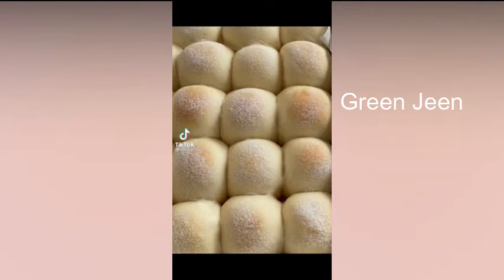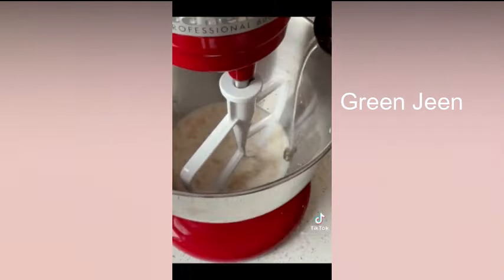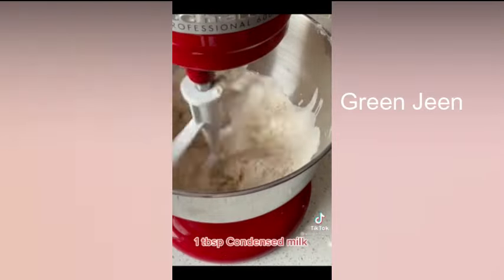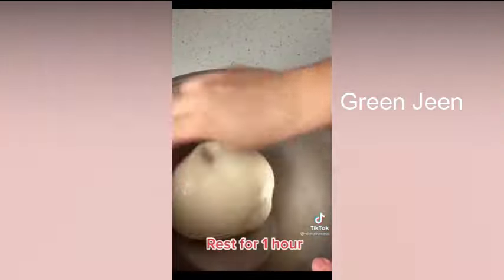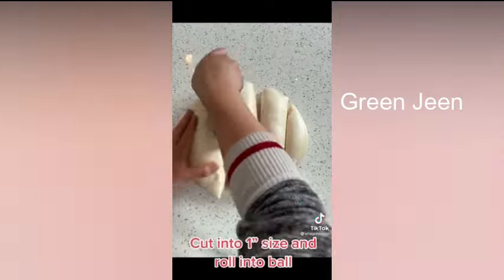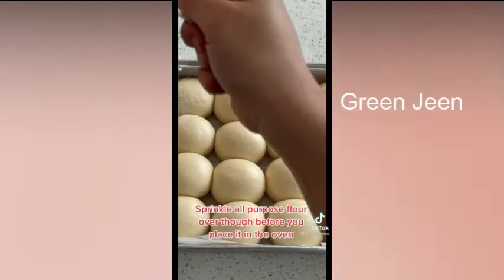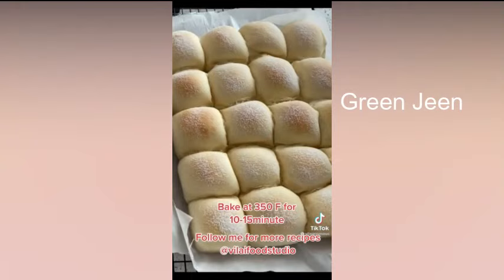Hey guys, here's a delicious soft milk bun recipe. First, add warm milk, yeast, honey, and 2 full cups of all-purpose flour. Mix that up for about 4 minutes. Then add 1 tablespoon of condensed milk and mix the dough for about 10 minutes. Put it in a greased bowl and let it rest for an hour. After that, cut it up into about 1-inch size balls, place them in a baking pan, and let it rest for another hour until it doubles. Then sprinkle all-purpose flour on top and bake at 350 degrees Fahrenheit for about 10 to 15 minutes.